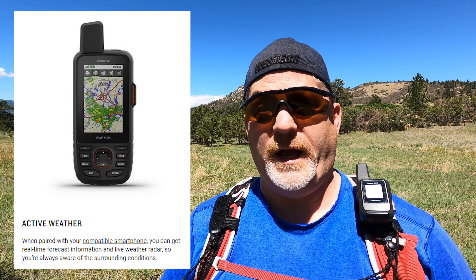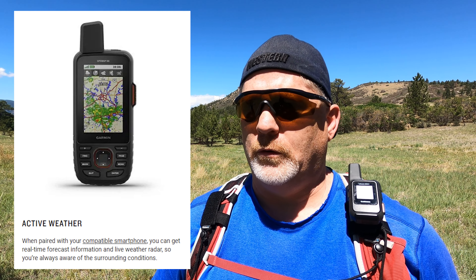You either have to have cell service or be in WiFi for the active weather feature, which lets you see a map showing where an actual storm is — the intense purple and red areas showing the core, lightning, or hail. I would love to be able to see that in the mountains, but you can't. Just giving you a heads up on that.